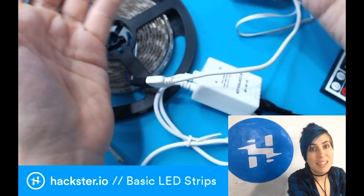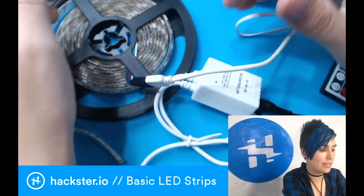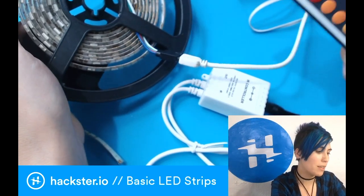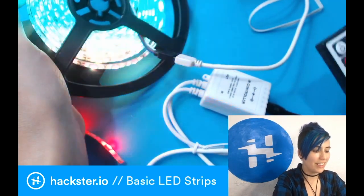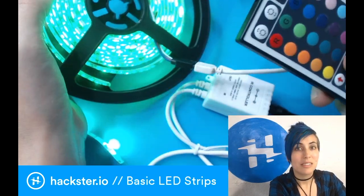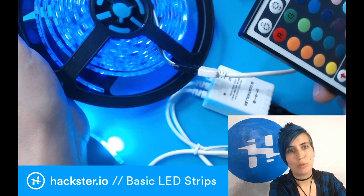They'll just be a tiny bit dimmer, but honestly in the dark of night you can tell. As the batteries get low, the red channel will start to show up more, so if you're fading between colors, the purple will look more red, and so will the yellow, since the green and blue channels take more power to run.